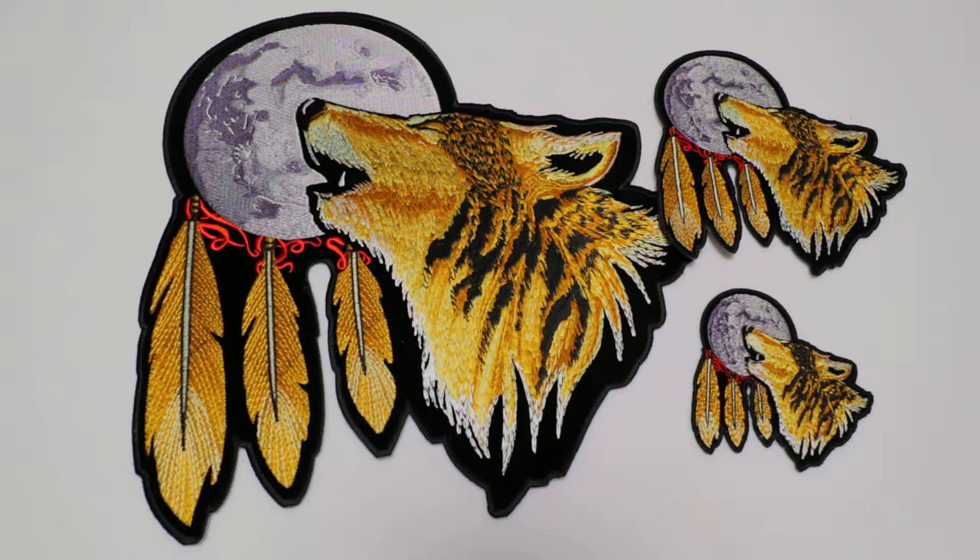Hello, this is the Patch Guy from TheCheapPlace.com, here with another review of one of our embroidered patches. We call this one the Howling Wolf with the Moon and the Feathers Patch.